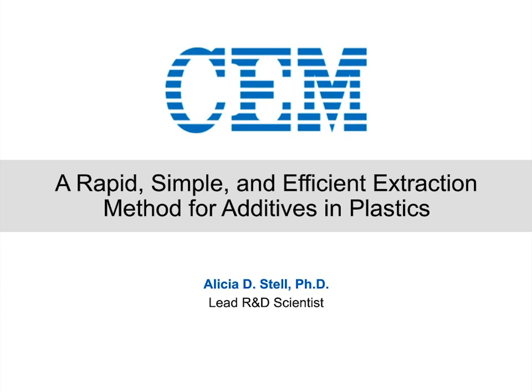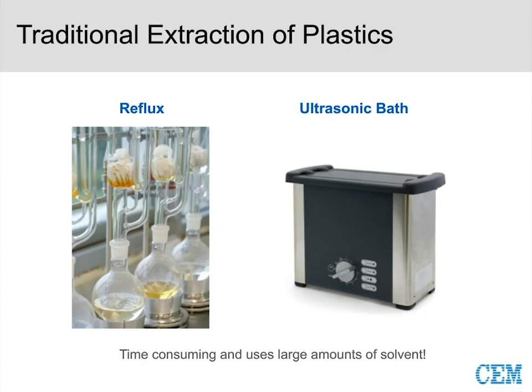Let's talk about how you would traditionally do plastic extraction. As I look at this slide and see reflux and ultrasonic bath, I just think that looks dated. And this is really what most people are doing today. These techniques have been around for a really long time — they're time-consuming, use large amounts of solvents, and are very manual.